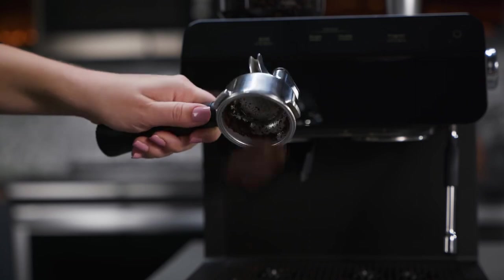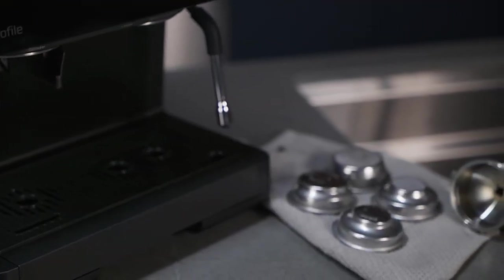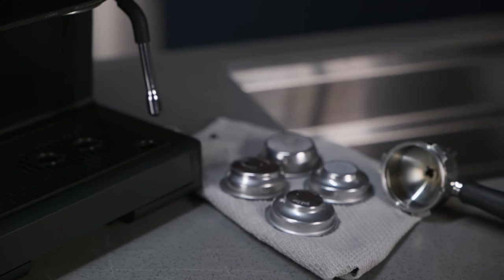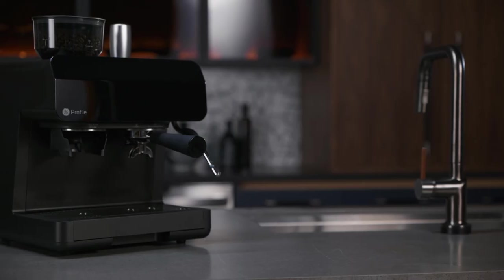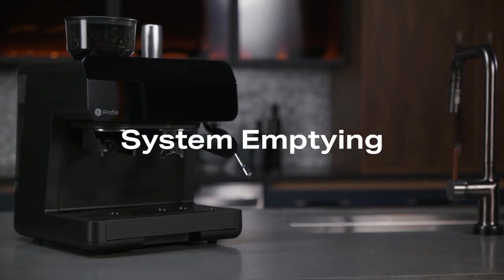Empty the portafilter and filters of any coffee grounds and then rinse with water. Allow the portafilter and filters to dry completely before using again.